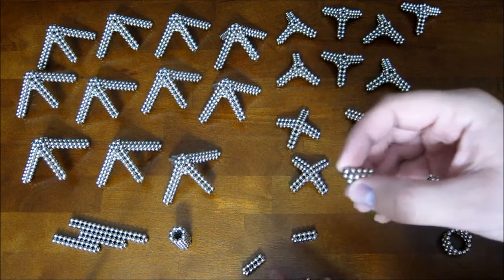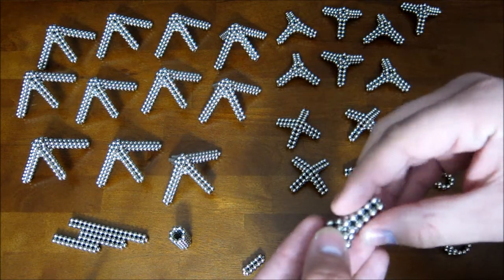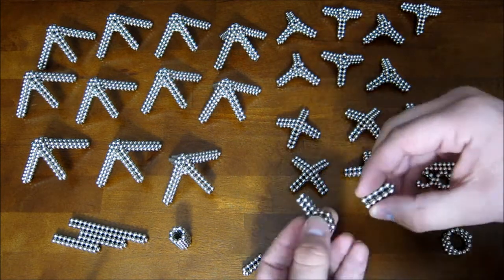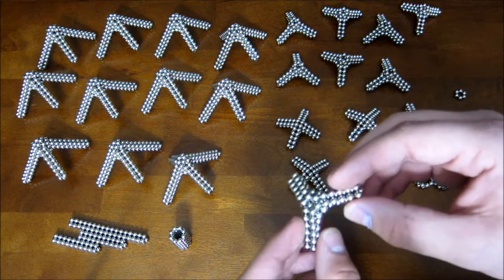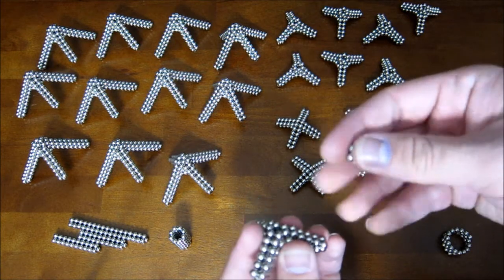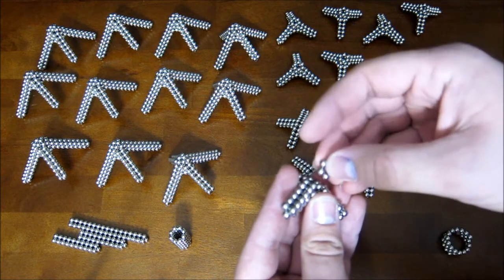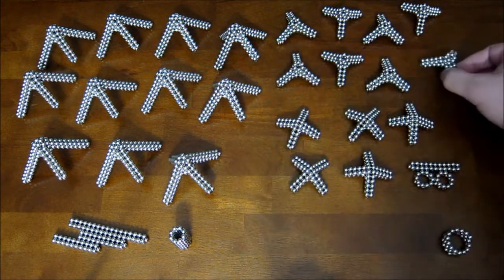Then you take the long straight pieces and remove the magnet off the point on each one of them. You attach it down onto the side of this piece, just like that, and you want to do that to all three sides. Then the last thing is to take the remaining hexagon ring and put it down on top of the hexagon here, just like that.